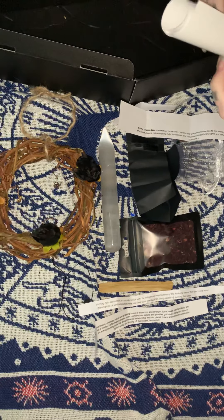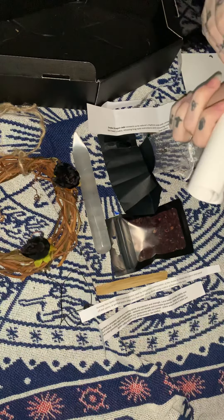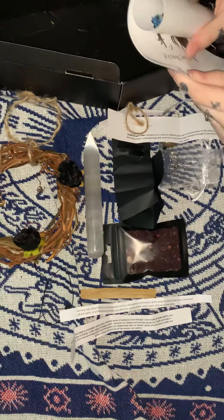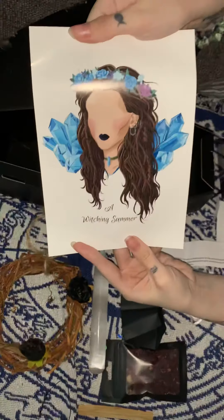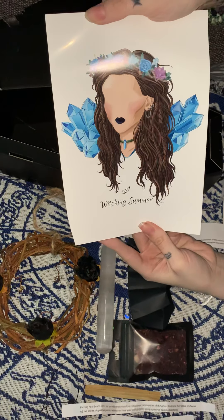Last but not least we have this little — it's kind of like a poster. And it says 'A Witching Summer' — that is this month's, or last month's, logo.